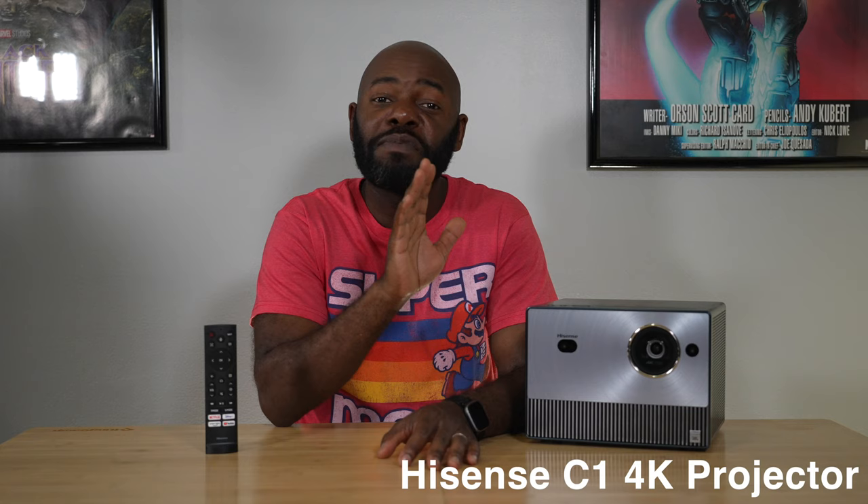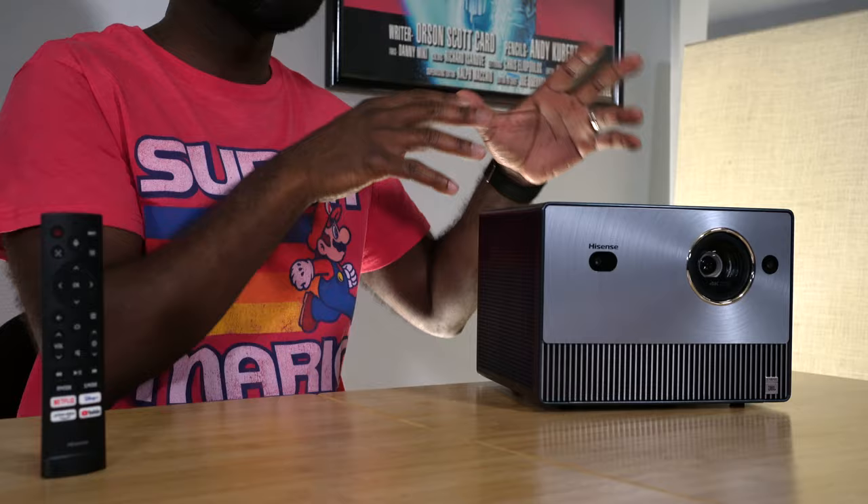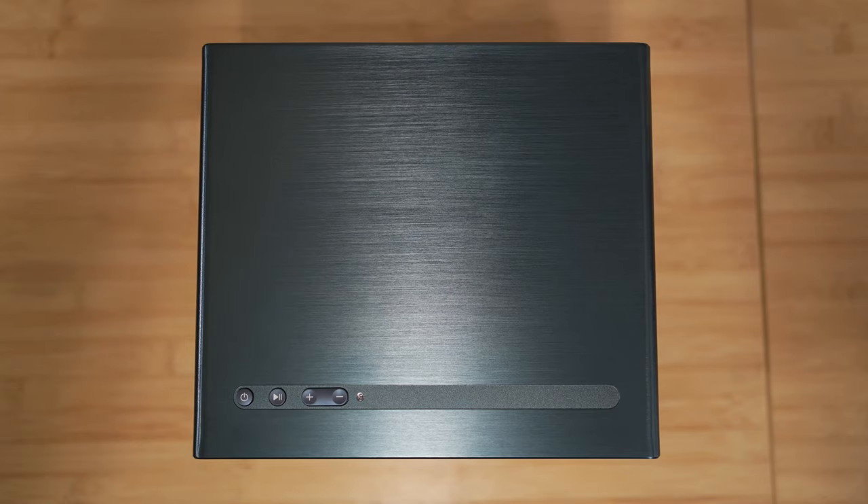This is my first time reviewing a Hisense product and I am really impressed by what we get with this projector. On build quality and looks — when I took this out of the box, I was really impressed. This is considered a lifestyle projector, meaning you can put it in a lot of different places and it looks great. The outer frame is metal with a brushed surface finish up top. Up front it's plastic, but it looks like metal because of that brushed look with rings coming off the lens.